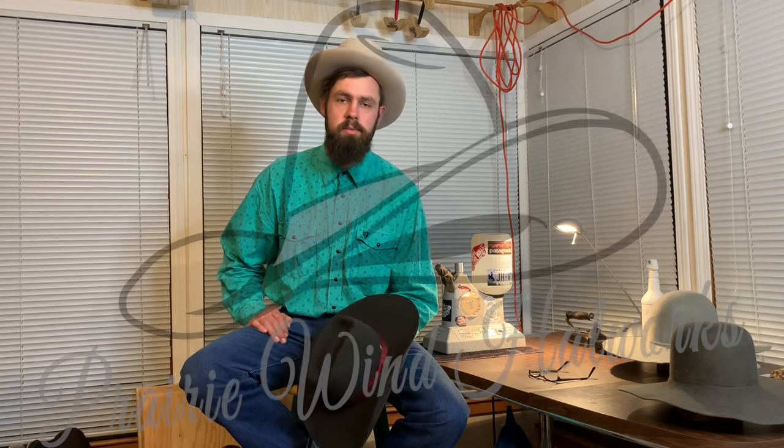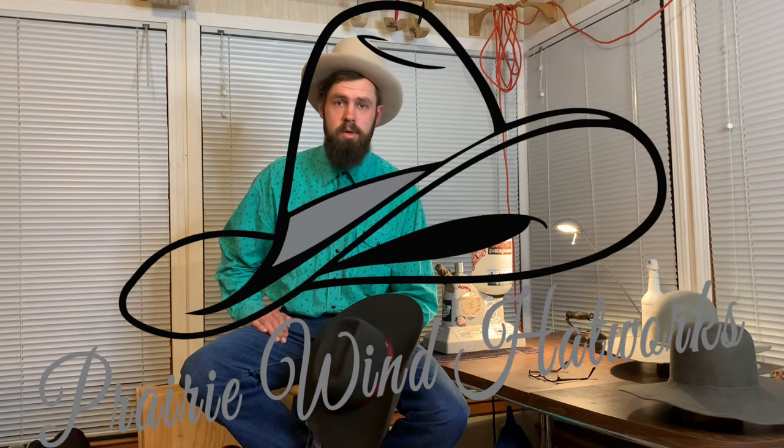Thank you for tuning in. I'm glad to have you along here to show you some of the process that goes into making custom hats. I'm Samson Moss, Prairie Wind Hatworks. If you like this video and you want to see more, tune in to more of Joel's training on Bar Jail Horse Training — he's got a whole bunch of different videos on very interesting topics. And if you want to check out my hats, we'll have a link in the description as well. So until next time, take care.